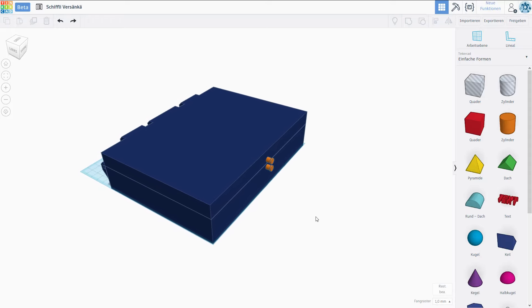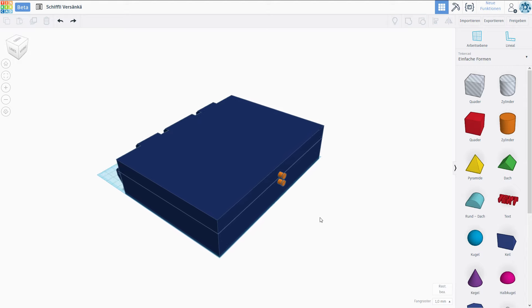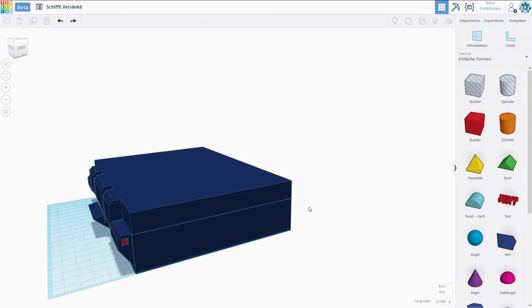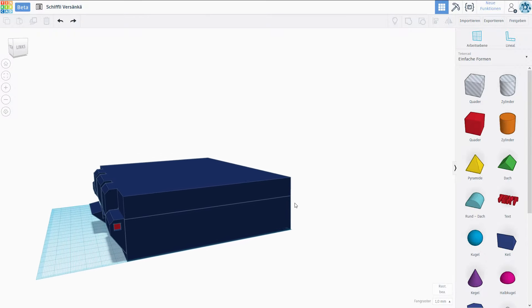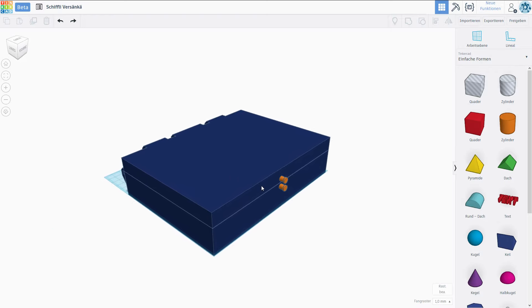Hello everyone, my name is Nathan and today it's time for another episode of let's design and 3D print a battleship game. In this episode we're going to finish the designing process. We are basically done with the functionality but we still want to make this box a little bit more beautiful. We also need to design all of the pieces — the ships, the pins — and I decided to also design a locking mechanism.